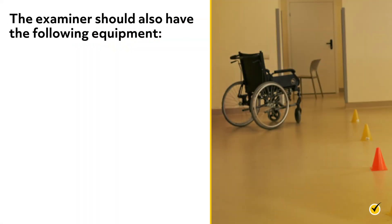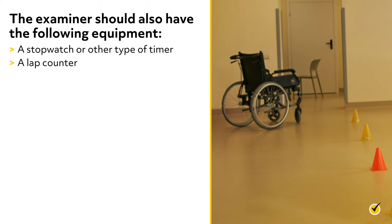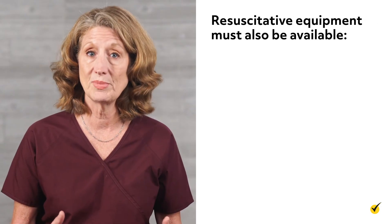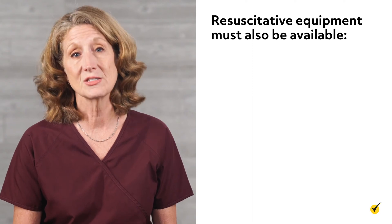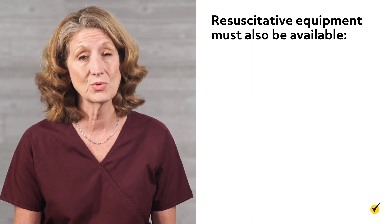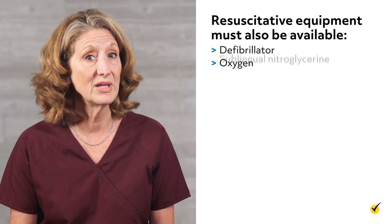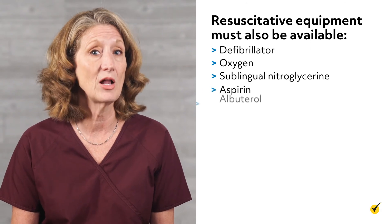In addition to the marked testing area, a wheeled chair that can be quickly moved should be available in case the patient needs to take a rest break. The examiner should also have the following equipment: a stopwatch or other type of timer, a lap counter, a blood pressure cuff, a stethoscope, and a pulse oximeter. Resuscitative equipment must also be available and easily accessible, especially for patients with cardiopulmonary disorders. This includes a defibrillator, oxygen, and medications such as sublingual nitroglycerin, aspirin, and albuterol.